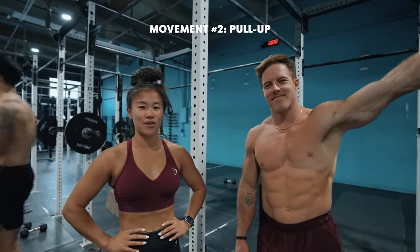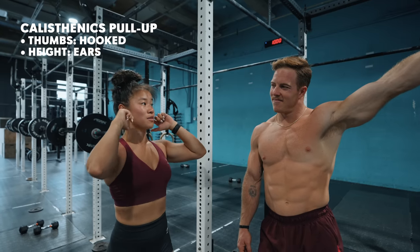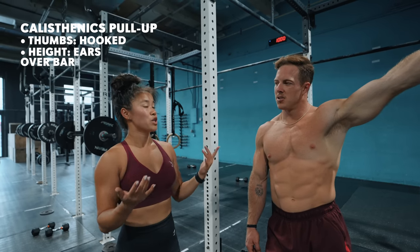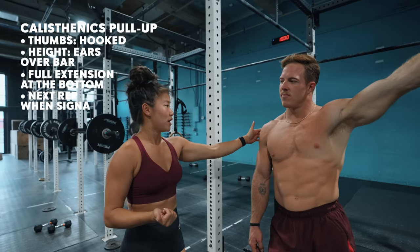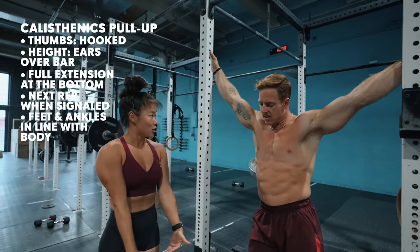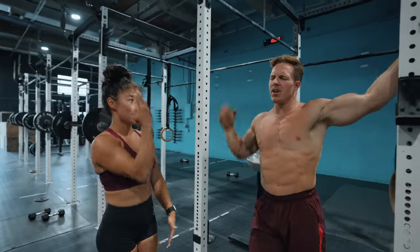So next movement we're going to do is a pull-up. Calisthenics style, we always have our thumbs hooked, and it has to be like ears above the bar, so coming all the way up. There are a couple different ways you can compete in calisthenics — it can be like pure volume, in which case you have to come up, fully extend, and you can only go for your next rep if you get tapped to go. Your feet and ankles have to stay glued together, and you can't bend them too far forward or back. You have to see a straight line.